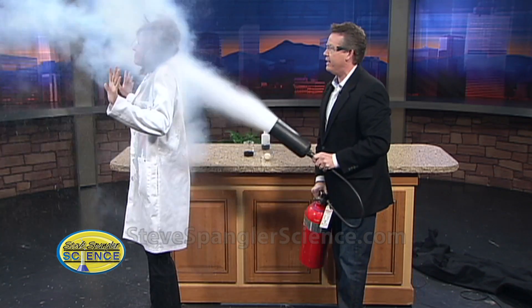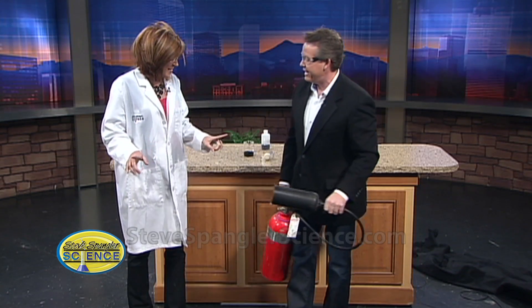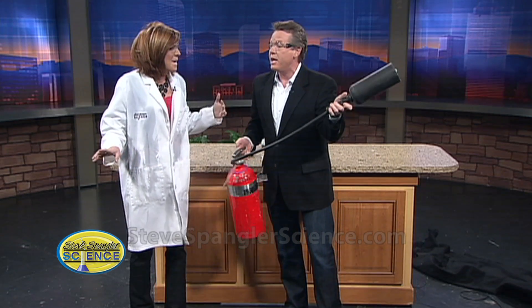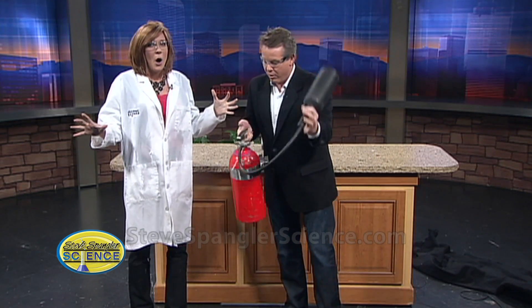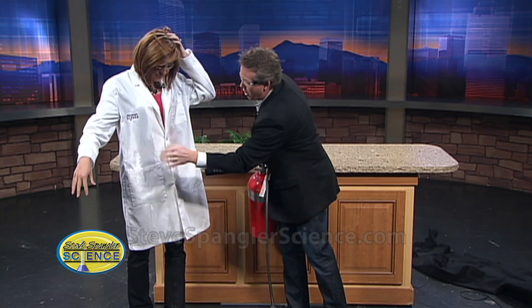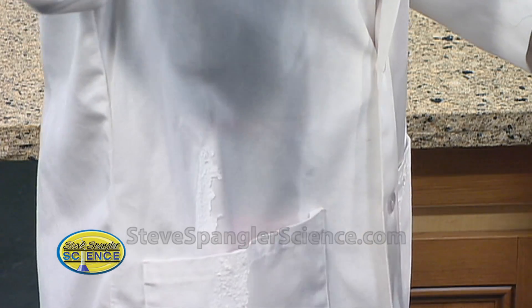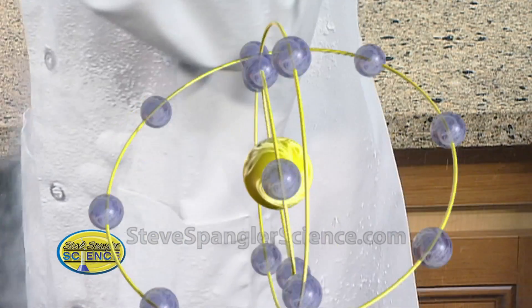See, you're fine now! Steve Spangler — this is just another source. I want people to know this is a carbon dioxide fire extinguisher. See, you're completely back to normal. Mine is just a small amount. That's awesome! But can we do this at home? No, you're not going to do this at home.